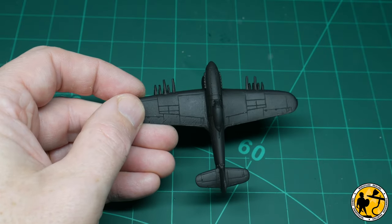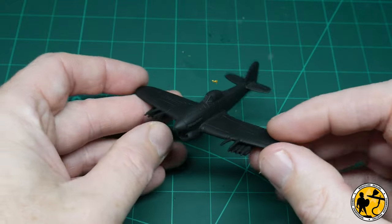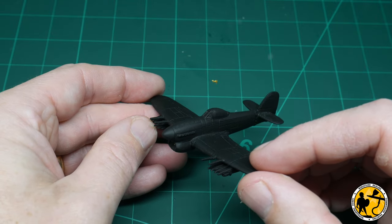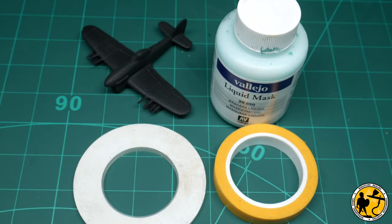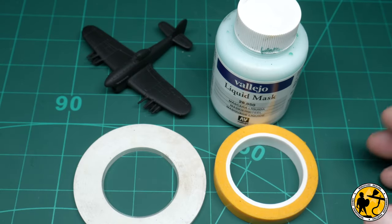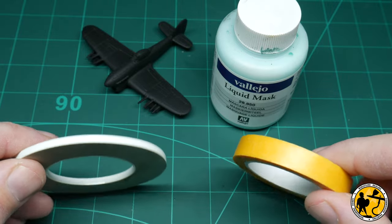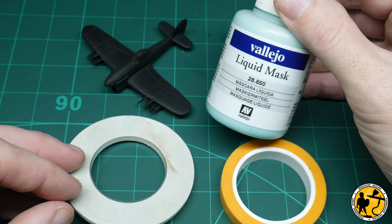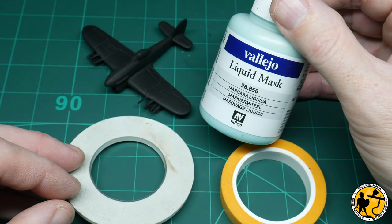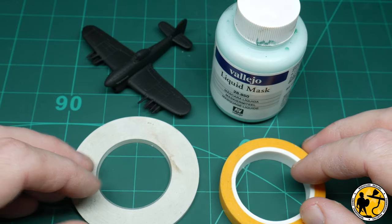I've got two planes to work on so you may well see one or the other at different points throughout the tutorial. I'll be working on both because it's part of a commission, so do forgive me for that. On to some of the tools of the trade — I've got three types of masking: some standard yellow masking tape, some thinner white masking tape designed to go around curved surfaces, and some Vallejo liquid mask. I'm going to make use of all of these.